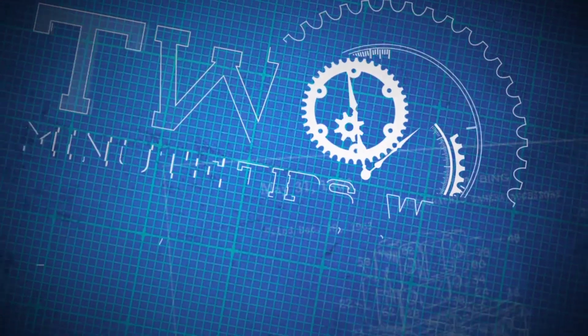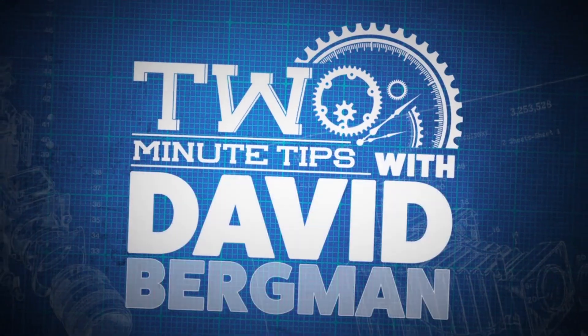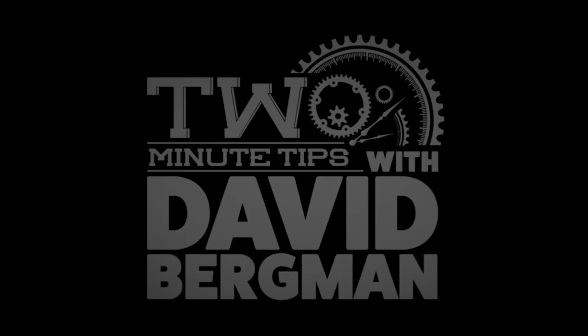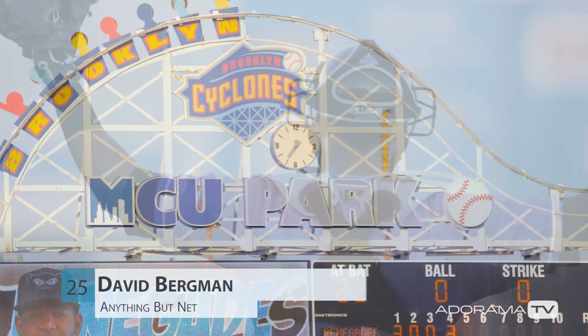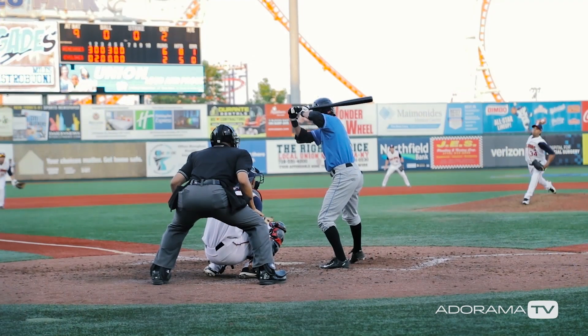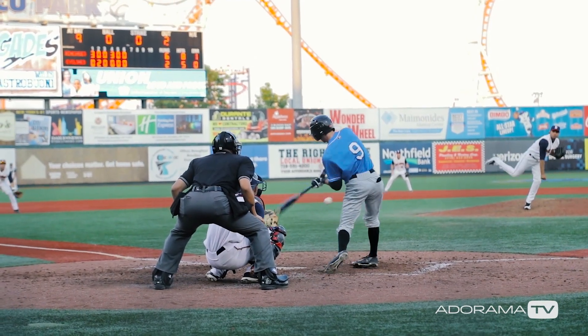I'm photographer David Bergman and this is Two Minute Tips for AdoramaTV. I'm here at the Brooklyn Cyclones game in Coney Island to give you some tips on shooting better pictures, whether you're photographing professional athletes or your kids' soccer games.